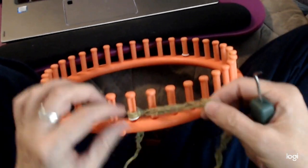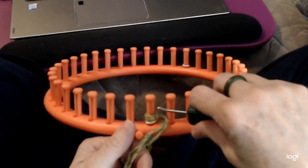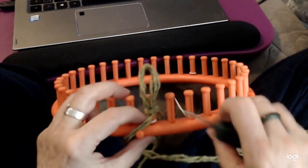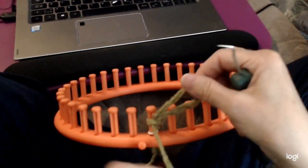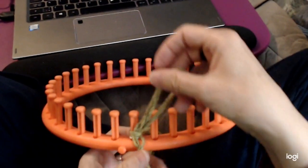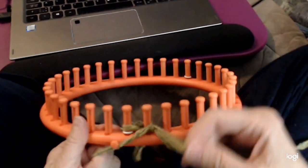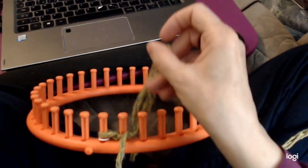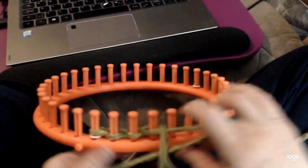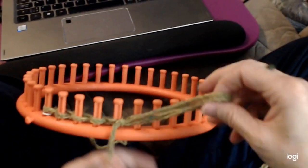I put a slip knot on this peg and then I'm ready to get going. I put my hook inside the yarn and pull up a loop. Then I take the loop, put it behind the next peg, the working yarn goes through it, and snug it up. Just repeat: behind the next peg, working yarn through, snug it up — all the way down.